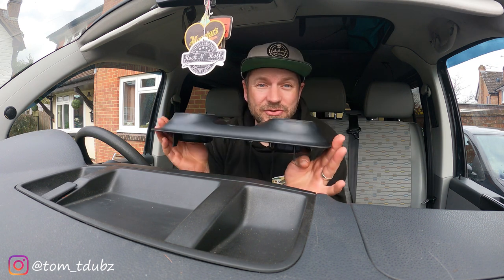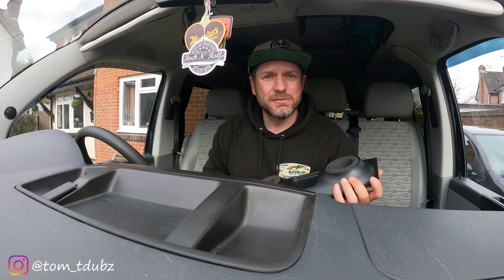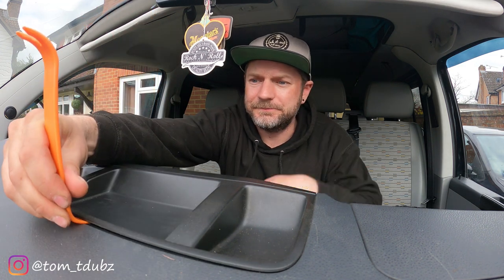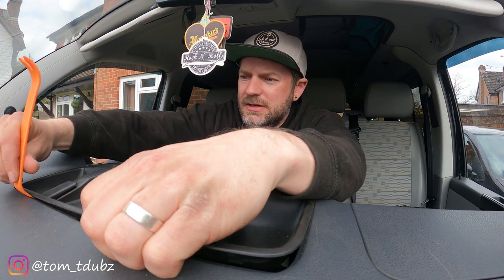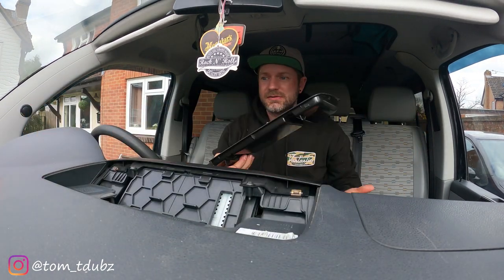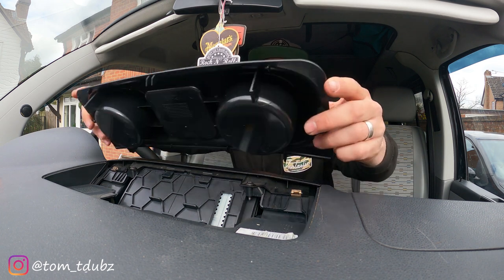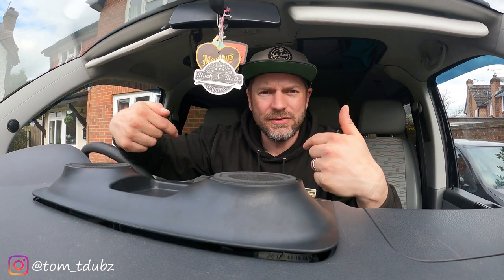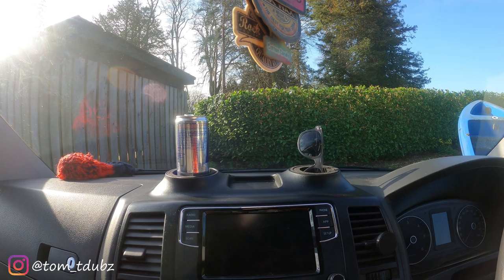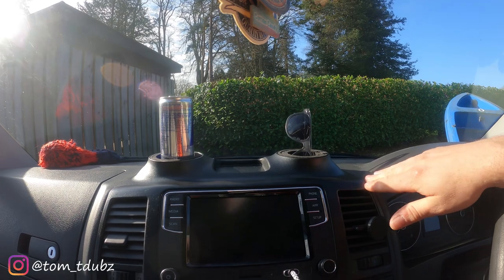So this literally clips in to all of the existing clipping points. Let's pop this one out — you're going to need a trim tool. Go in around this edge here and just prise it up slightly, then you can pull it out. It's as simple as that to remove. Then to pop the new one in, go nearest you first and just push it down. Super quick mod — really chuffed with how it fits and how nice it looks with the matching fascia.